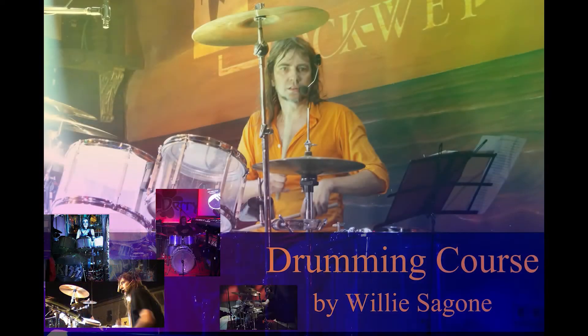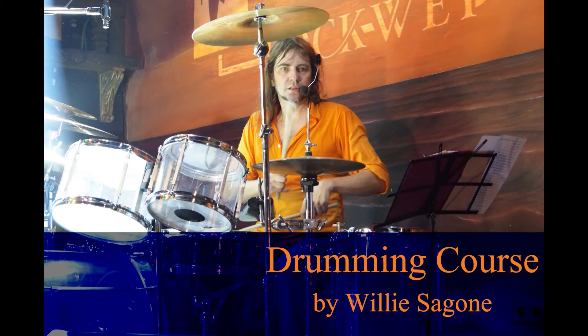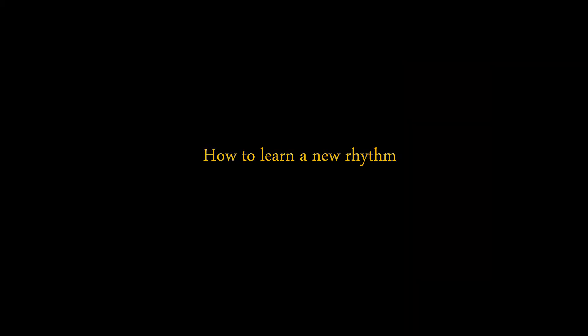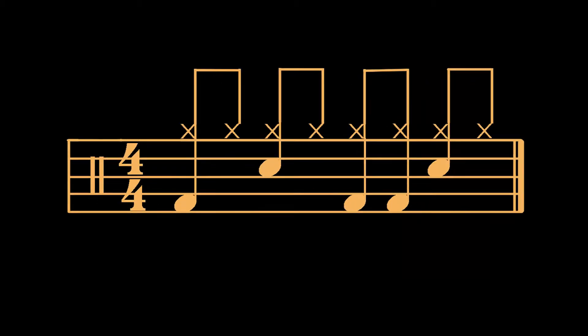Hi! Did you ever get stuck while learning a rhythm or fill? In this class I'll tell you some tips to avoid that. I'm Willy Zagone, welcome back! This is the rhythm we're going to learn today and I hope you find it easy and entertaining.